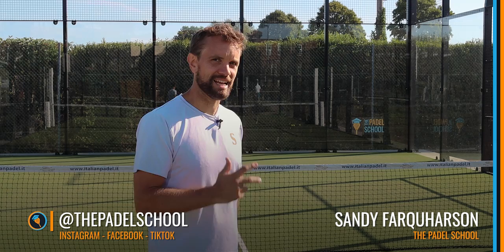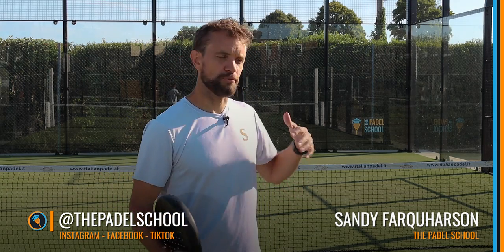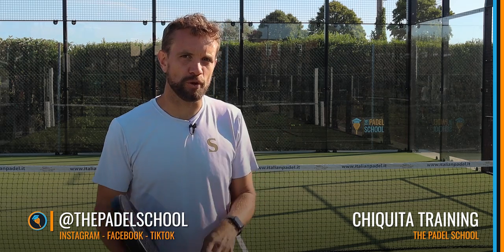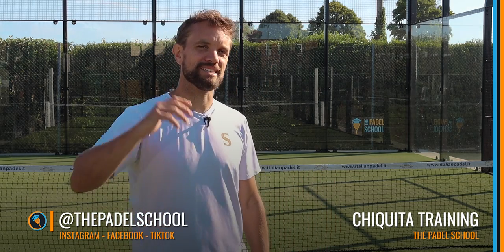Hi team, Sandy here. Today we're going to work on three different exercises that you can do with a Chiquita. This is a great thing to do if you come early to the court and you're with another partner, just the two of you, and you want to work on this specific shot hitting down to the feet and then mixing it with lobs.